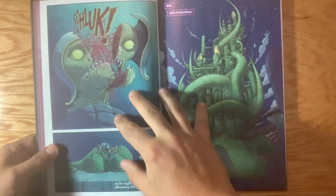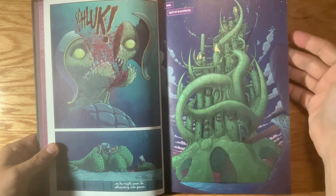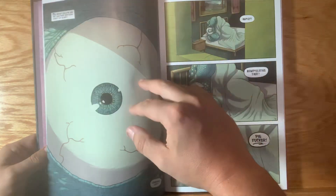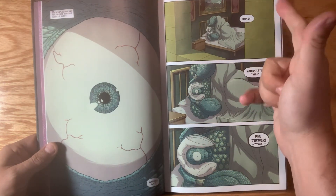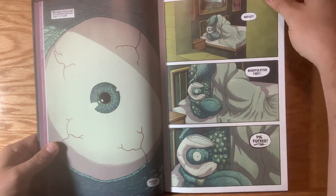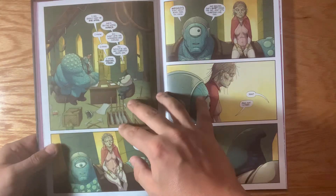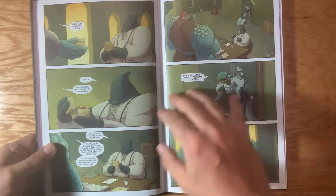I think the colors came out great. Most of these colors were done by Michael Garland, who I've worked with at Marvel and worked with almost exclusively at Image. Ken came in and helped, my assistant Pete Panzakis and John Rauch came and helped out as well, and also Felipe Sobrero. But most of it — I'd say 75% — is by Mike Garland. I came in and colored a little bit too, and I think the colors came out great.